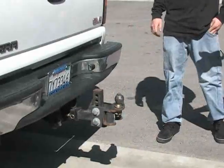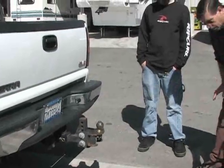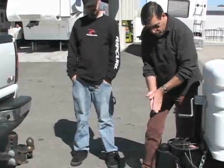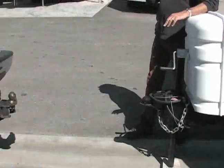The next part of it, obviously, is to back the truck underneath on the side here and drop the ball down into place. So that's what we'll do next. Go ahead and fire the truck up and bring it into place.